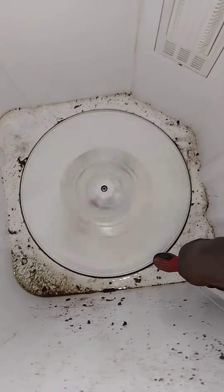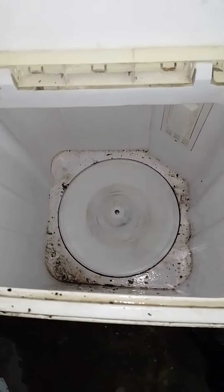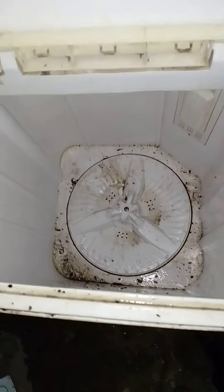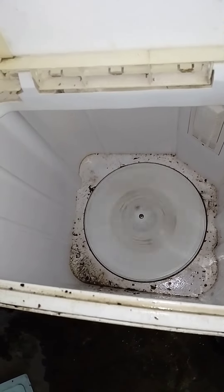Now we are going to test whether it will work fine. I have tested it using this to load it. Now we are going to test it with water and clothes and see how fine it is now.